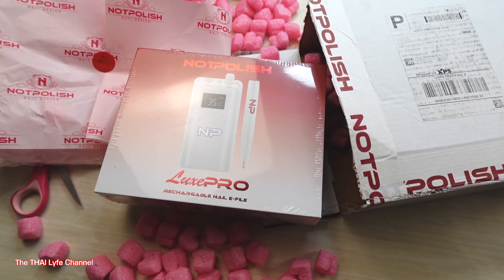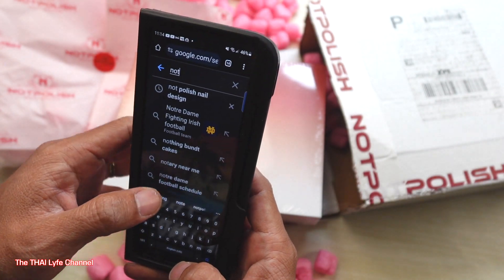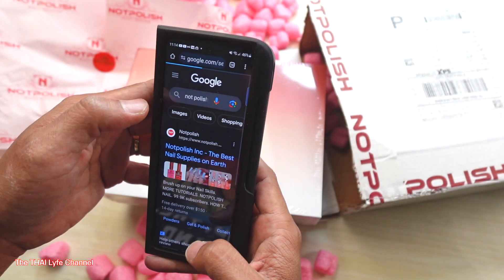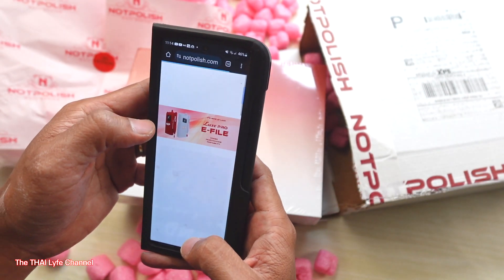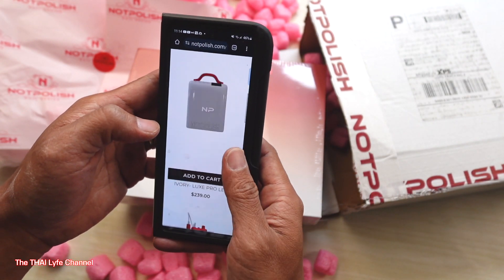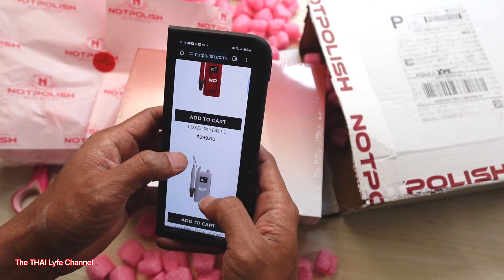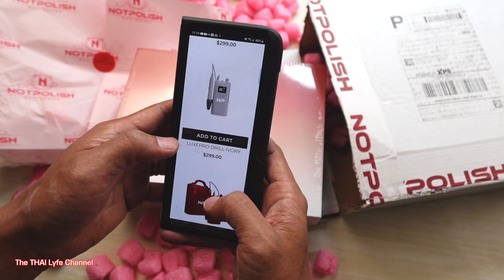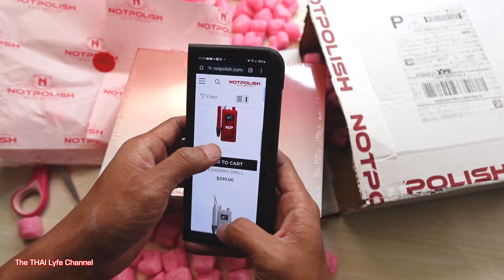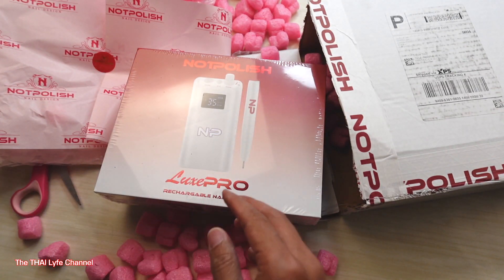Let me see how much this costs real quick — let me look it up on YouTube. Not Polish... boom, here we go. $239? No, that's the lamp. $299.99 y'all, okay, $299.99, and this is the white one.